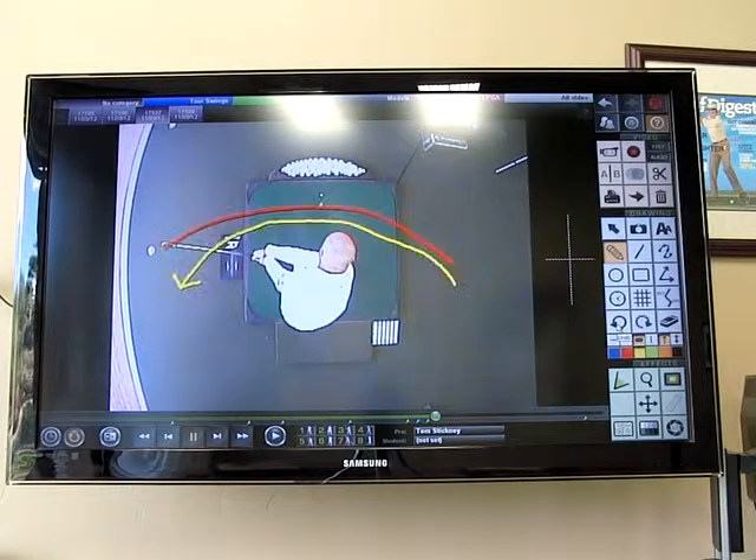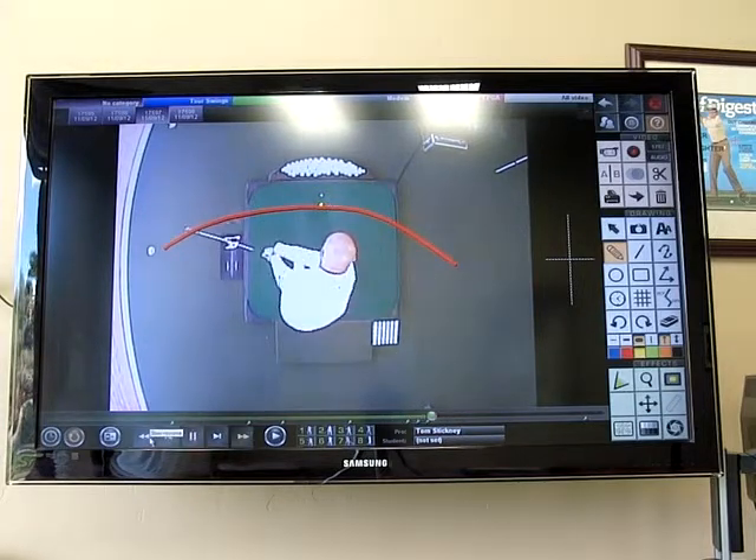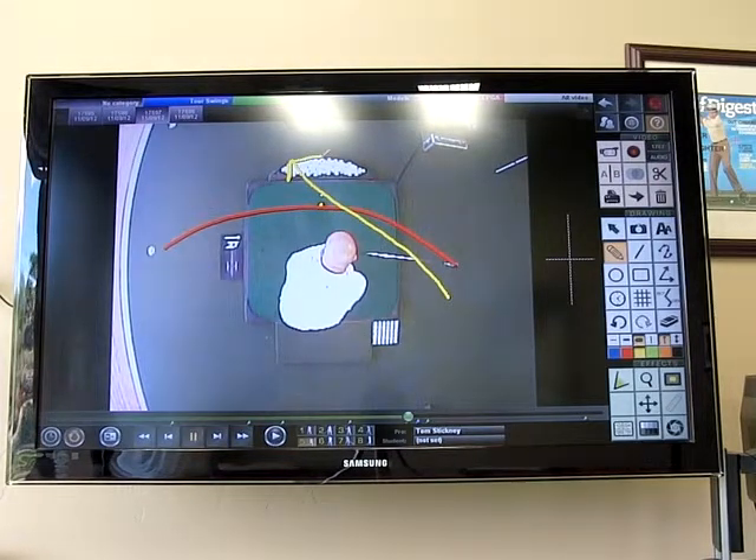Now, in order for me to make this type of motion with my club — this kind of rotation from the inside — it feels like I'm trying to throw the club into right field. The feeling is trying to direct the club grossly from in to out in order to make this particular motion coming down.